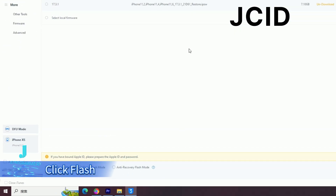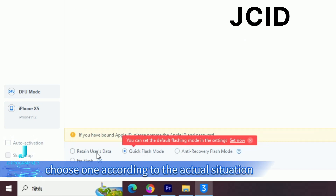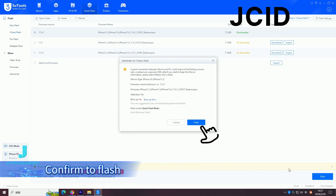Click Flash. Below are three flashing methods — choose one according to the actual situation. Click Flash again and confirm to flash.